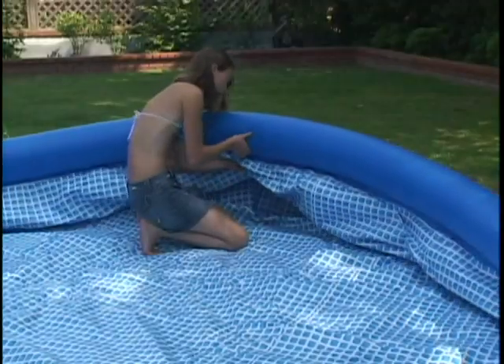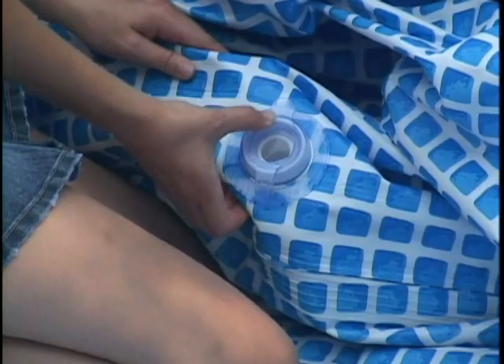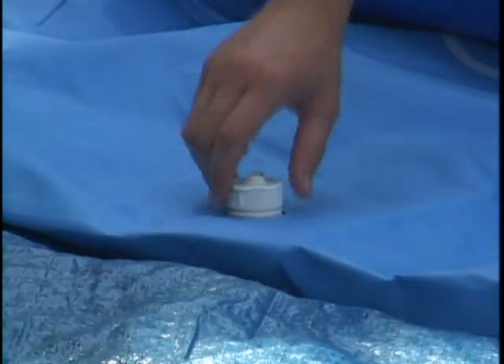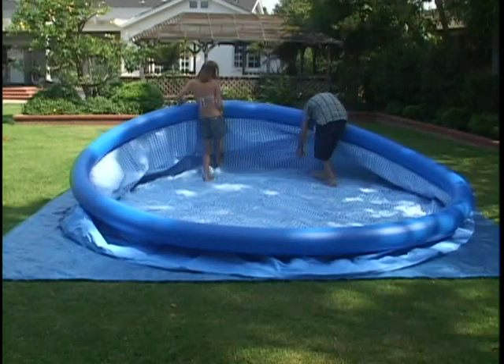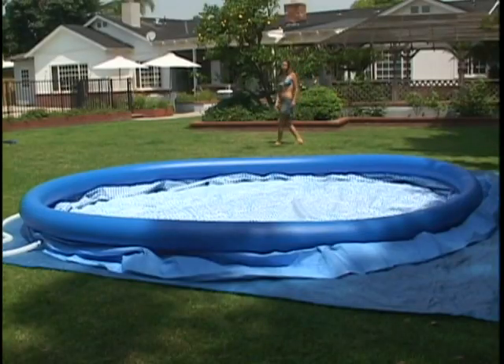Before filling the pool with water, check to make sure the drain plug is tightly closed and that the cap is screwed on snugly on the outside. Spread the pool bottom out evenly, and again check to make sure the pool is level.